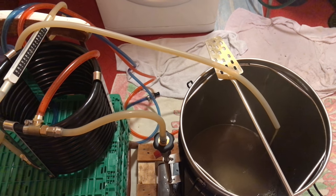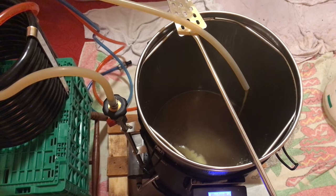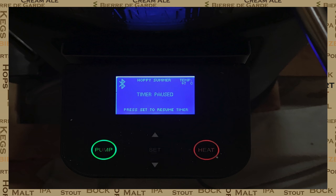We're fast approaching the end of the brew now. What I do is set up the counterflow chiller at this point so that I can run some boiling hot wort through it before we get to zero minutes. Because to me, zero minutes equals whirlpool time. All I'm going to do is run the wort through the counterflow chiller for a few minutes just to sanitize it. But while I do this, I actually set the timer to pause, wait for the wort to get back up to boiling point, and then I unpause the timer.